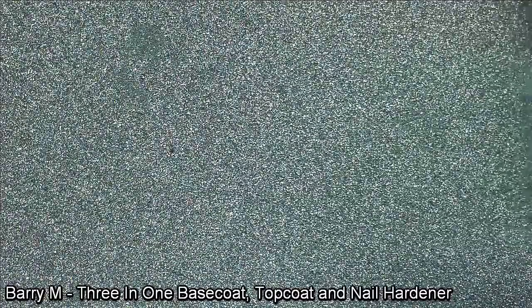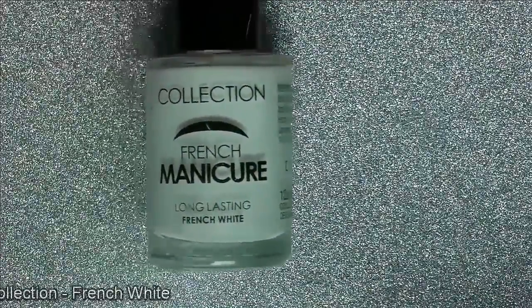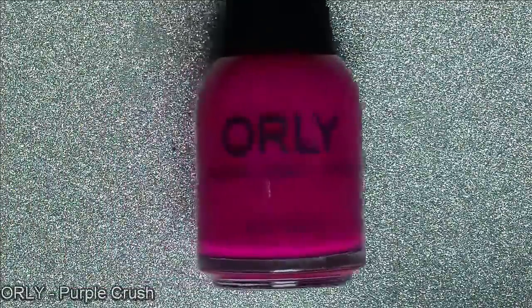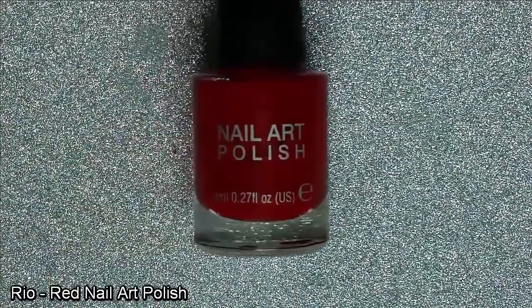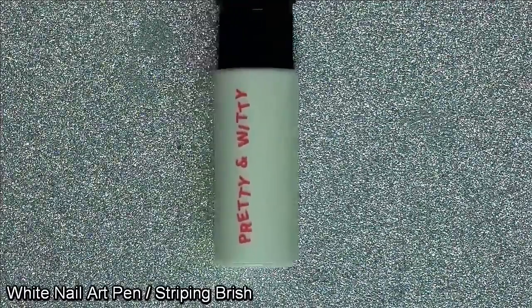Starting with the Barry M 3-in-1 base coat, top coat and nail hardener. And then in classic black, our Moyu black stamping polish. Next is our Collection nail polish in French White — nice and thick. For the blue we have Maybelline Colour Show number 661 Ocean Blue. From Claire's, our Neon Electric purple polish. If we've got purple we've got to go pink too with our Orly polish, known as Purple Crush. Now for the totally teal colour from China Glaze known as Flying High. From my Rio professional collection is this very, very red nail polish. And from the same Rio professional collection that I got for Christmas, we have this black nail art pen. Here we also have a white nail art pen.